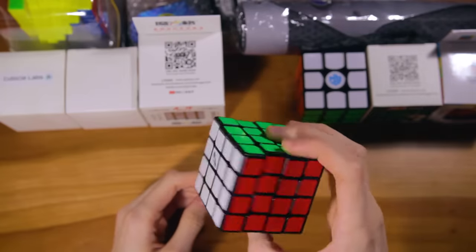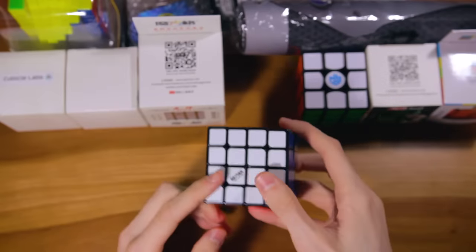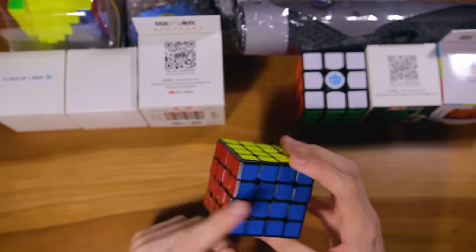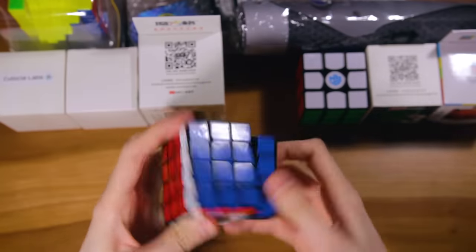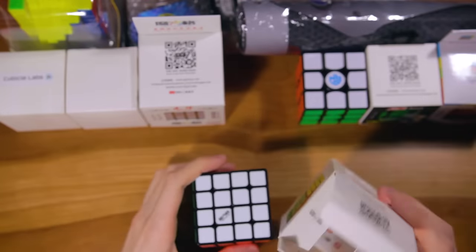I just noticed something really weird while solving this — the color scheme seems wrong. It goes white, red, blue instead of white, blue, red, so that's definitely going to be a problem. I'm not sure if I was planning on re-stickering this right away, but I'm going to have to if I want to solve on it. That's kind of annoying, but I'll just move on to the next cube.